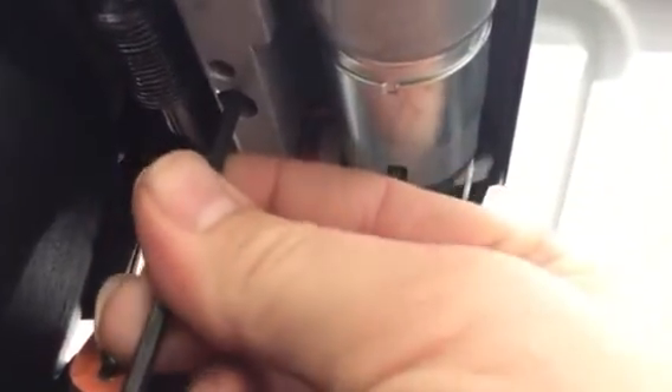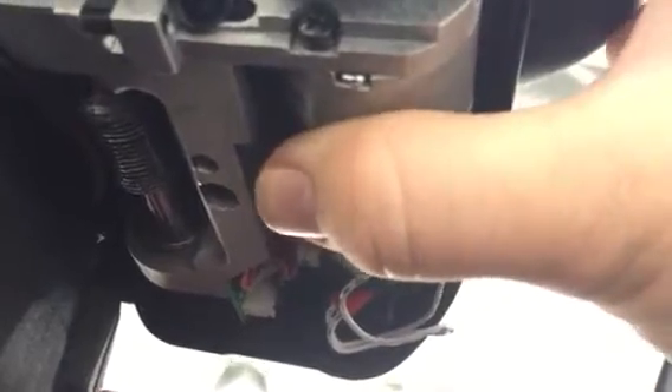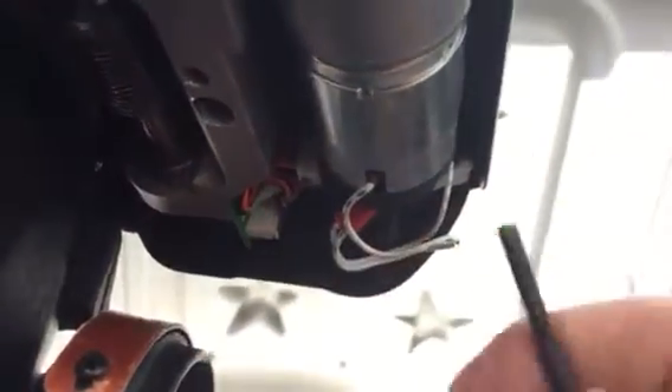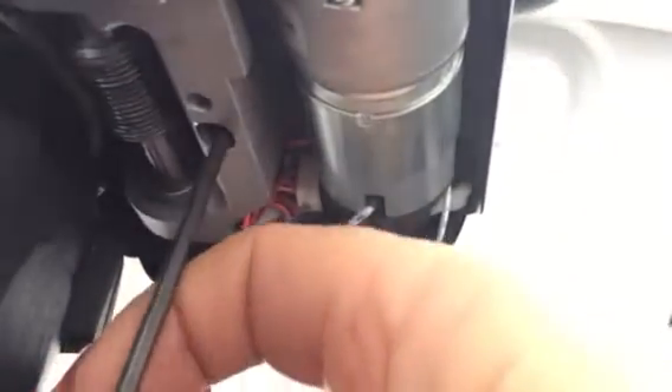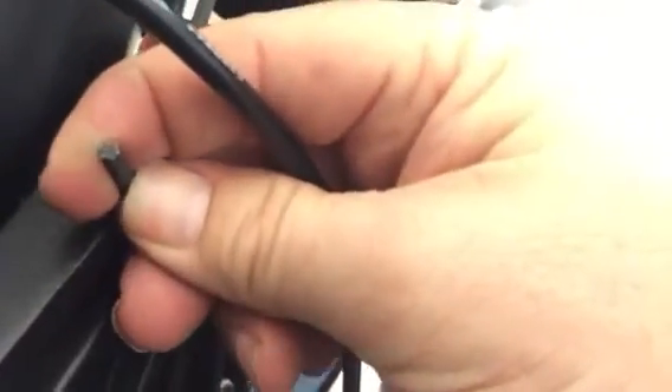If I adjust this hex clockwise — and I think the directions label might be wrong — if I adjust it clockwise too much, there's no movement at all. To get a little bit of movement I need to back off. Let me get the wrench seated in there. Here's how much of a turn I'm giving it — just that much, from there to there — and it makes a big difference. Now I've got just a little bit of play, enough to believe it'll adjust with the spring tension.